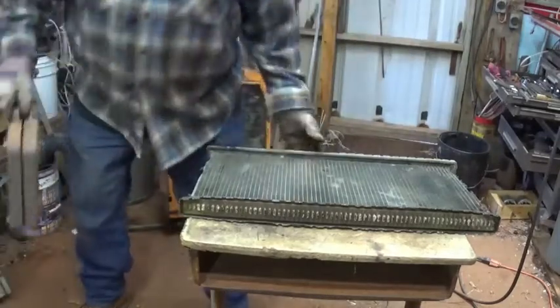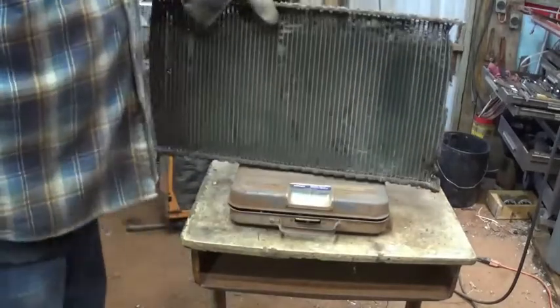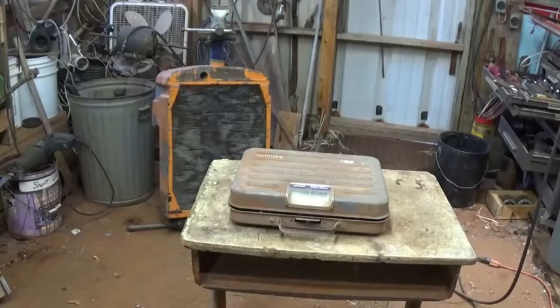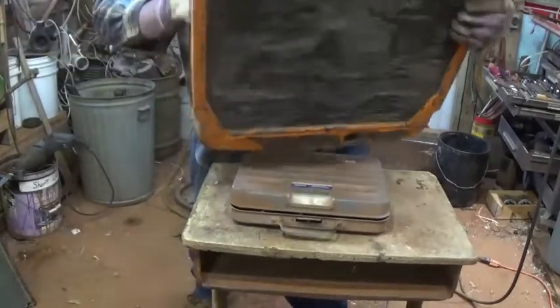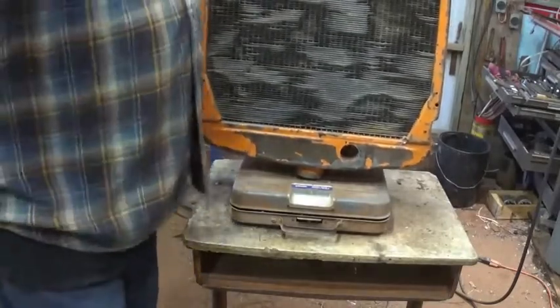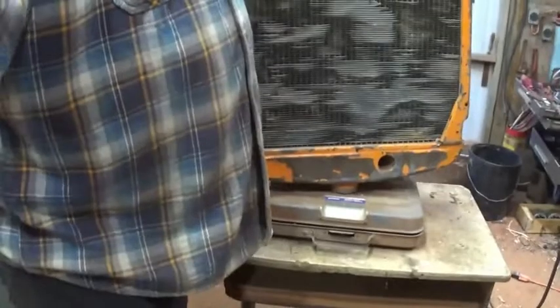I've got a little scale over here - I'm not sure how well it'll work to weigh this out. That one weighs seven pounds. I'll try it on my other digital scale - looks like six pounds thirteen ounces. Now this is the monster here - it's saying about almost fifty pounds on that radiator.